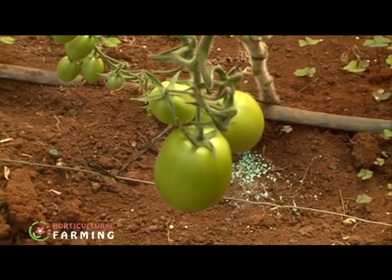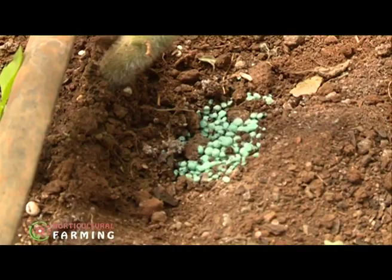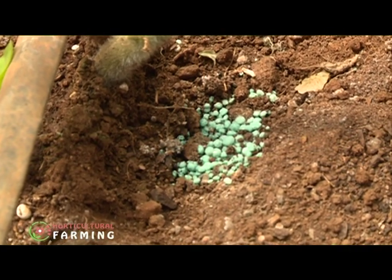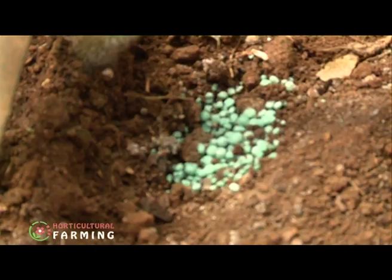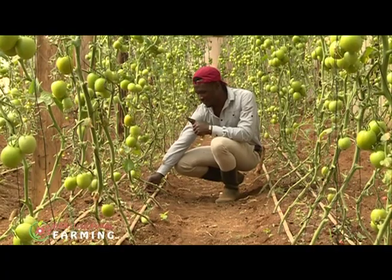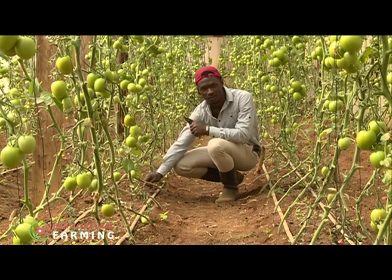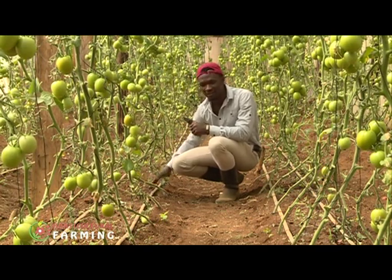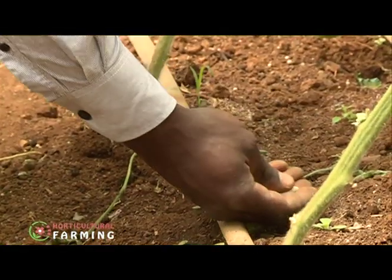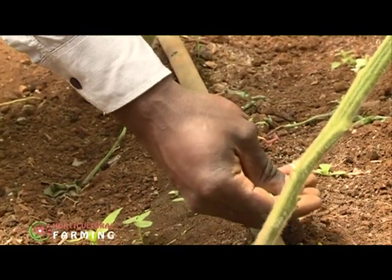During fertilization, I dig a small hole close to the plants, drop just a pinch of fertilizer in, then cover it and leave it to water for a while so the fertilizer can diffuse into the soil.